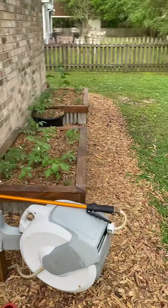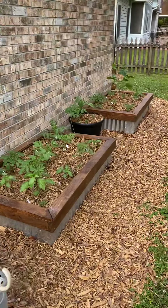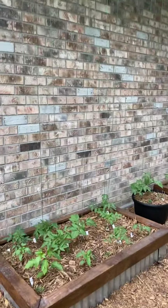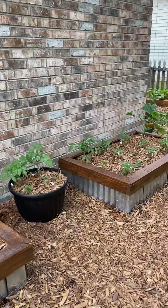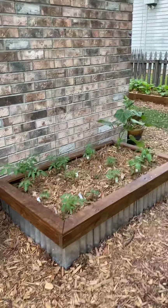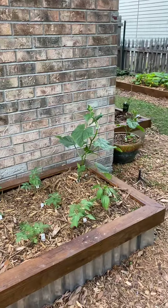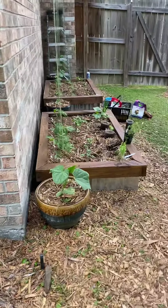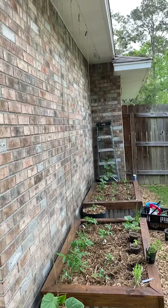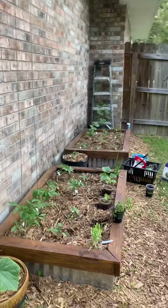Good afternoon everybody, April 6th here in South Louisiana. I've gotten everything planted so far — pretty much all tomatoes, a couple cucumbers, peppers, a few tomatoes. I might go a little overboard with the heirlooms, we'll see. I'm growing up strings this year.